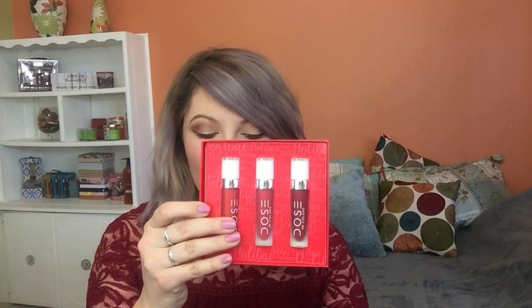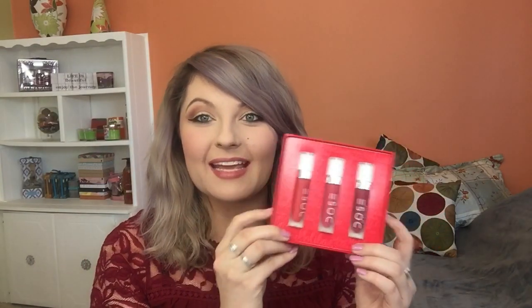Now let's get into the swatchings of the second set. This is the Holla Bay set — it is more of a red-toned set and collection. It has the same kind of packaging, very cute, very Christmas-like. You slide it open and here are the red shades. This is also the same as the nude kit — cruelty-free, vegan, gluten-free, and paraben-free, with a net weight of 0.48 ounces.